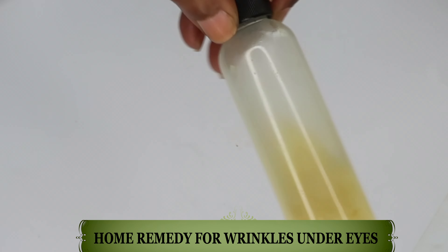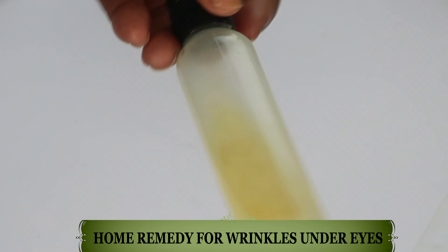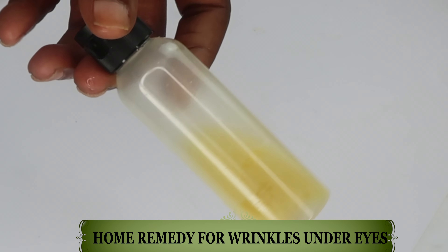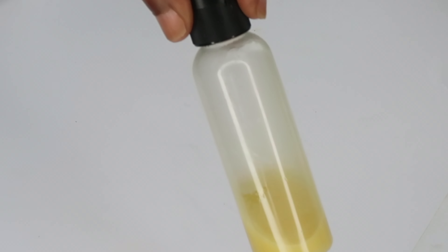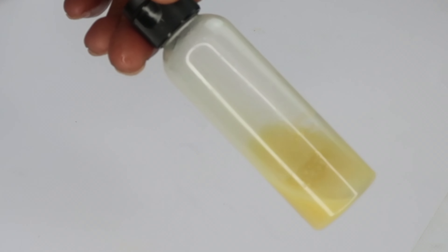And before you know it, you're not only getting rid of the wrinkles and fine lines, but also the dark under eye circles. Store it in your refrigerator, and whenever it's done, guess what you do? Go ahead and make a new batch.